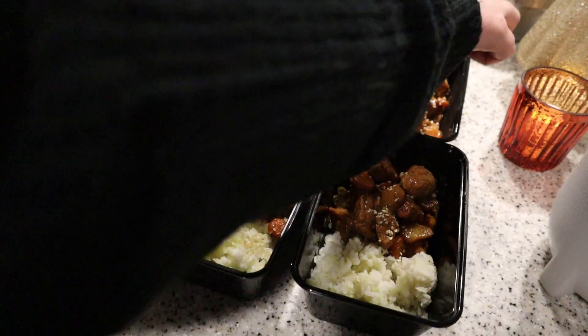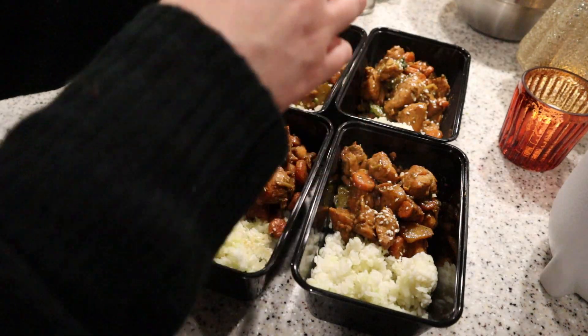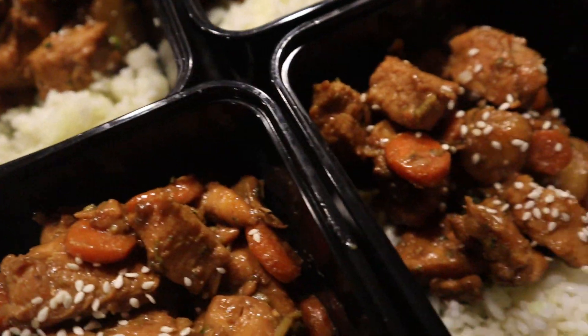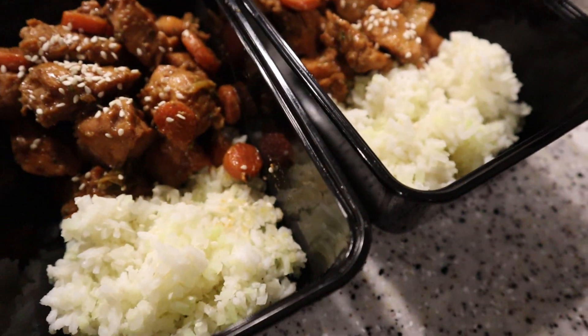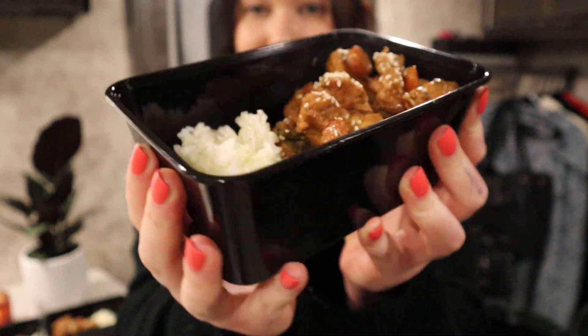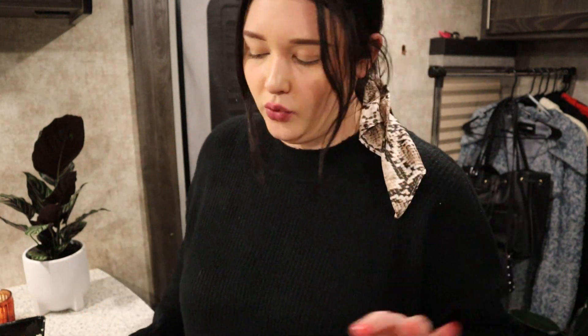Optional sesame seeds on top. How good does this look? For lunch this is going to be so good — you have rice, you have chicken, you have veggies, and you have a really good sauce. Super excited about this. I made four of them and they're pretty decent size for lunch. I think they'll definitely keep me full.